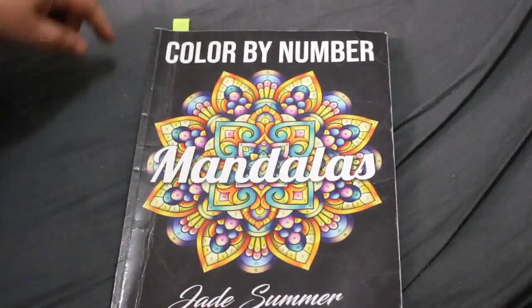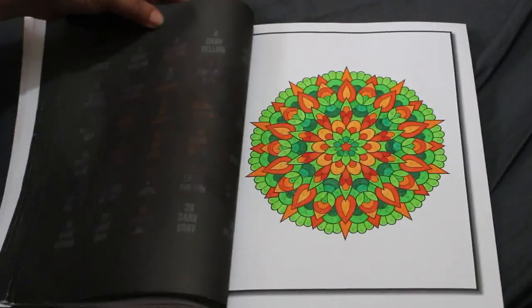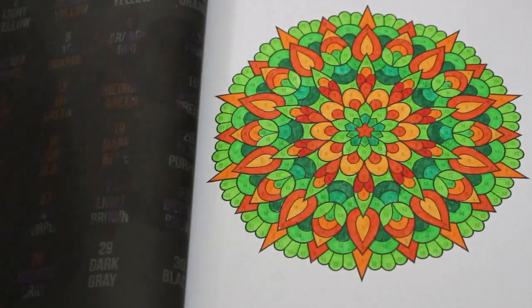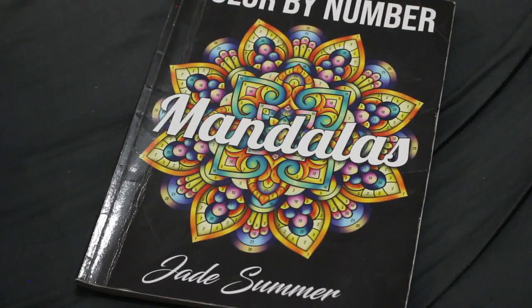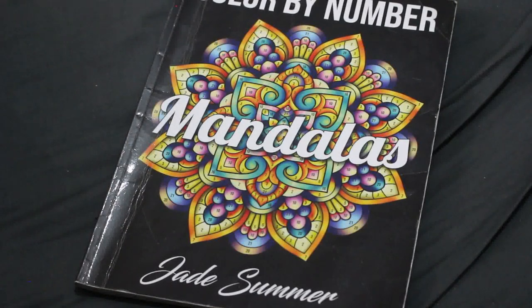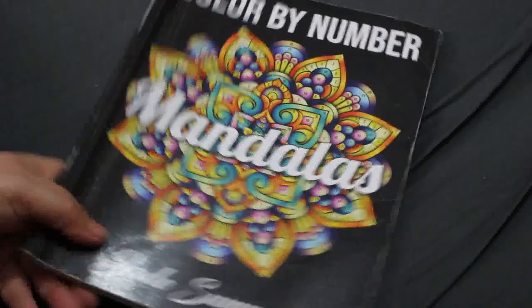One of the books I'm working in is Mandalas by Jade Summer Color by Number — again with 10 million oranges and 10 million greens, but it still turned out really nice. That was done with some very cheap felt tip pens from Tesco — their own brand in blue packaging, 50 in a pack for about four pounds. I've got two sets: one at my mum's and one at home. They're really good little markers.